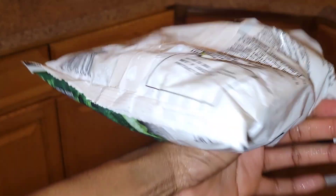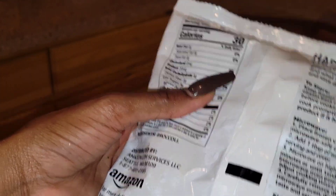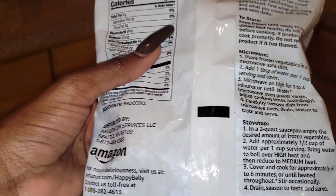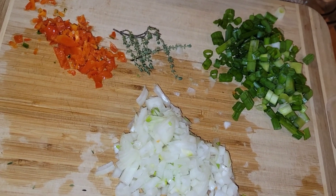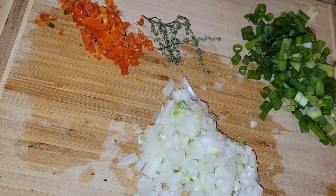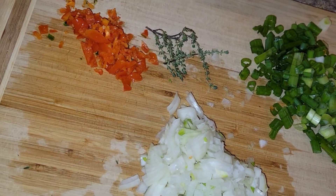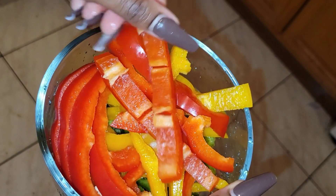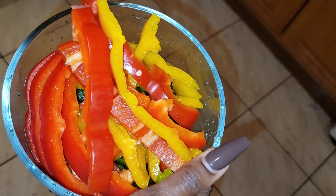The broccoli is frozen, so I'm going to put it in the microwave. Instead of cooking it for three to four minutes as stated on the packaging, I'm only going to cook it for two minutes since I'll be adding it to the dish later. My seasonings include about two scallions, a small onion, and a whole hot pepper, as well as thyme.